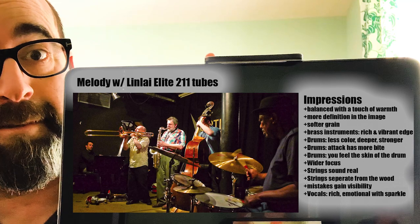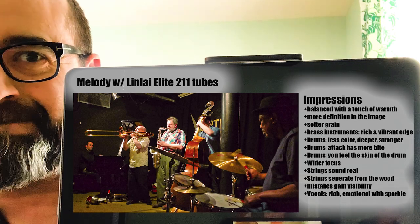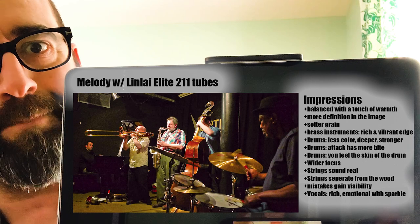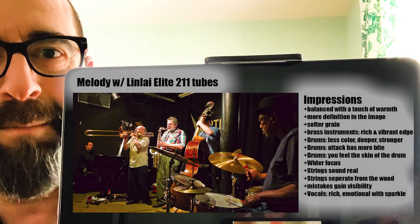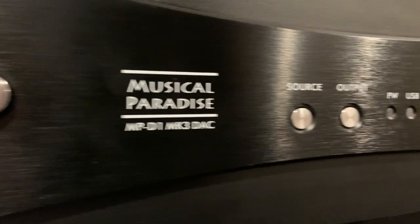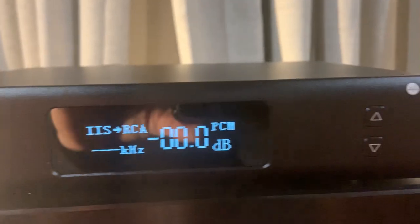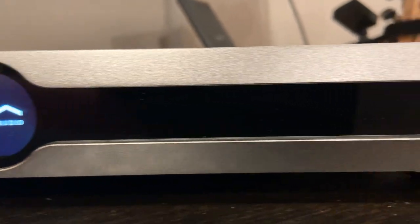So there you have it, guys — that was the Melody. Now what's up with all the DACs? What am I using for a source? Some of you have noticed the source is always changing from one shot to the next. That's the next video. It might be a couple-parter because I went through 24 DACs. Am I going to talk about all 24 of them? Probably not. See you next time.